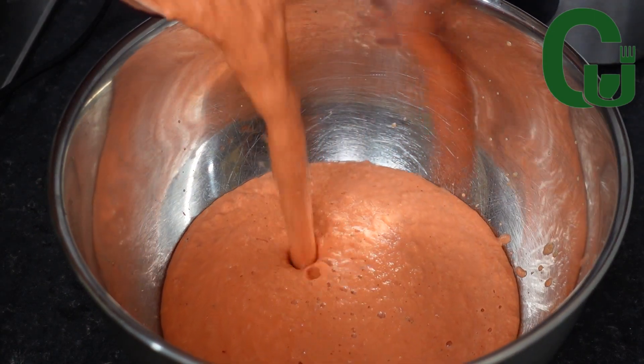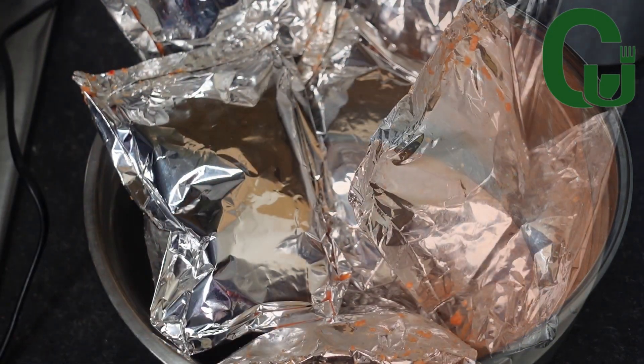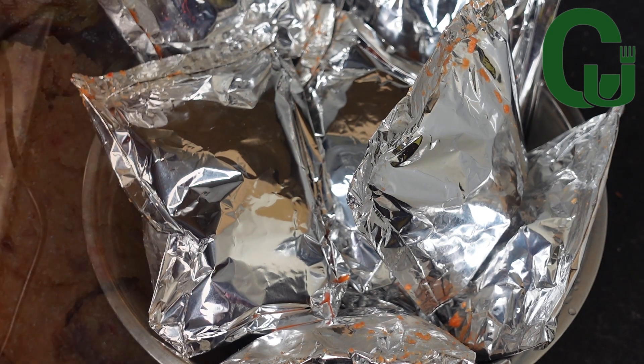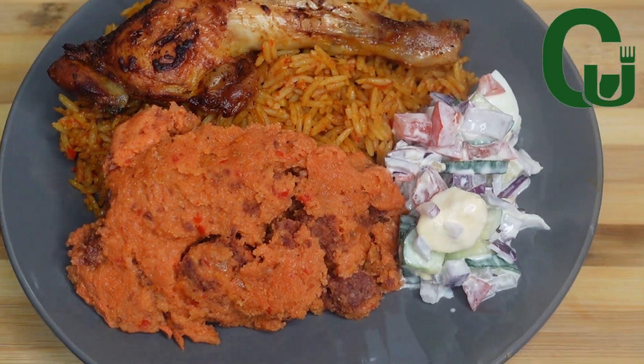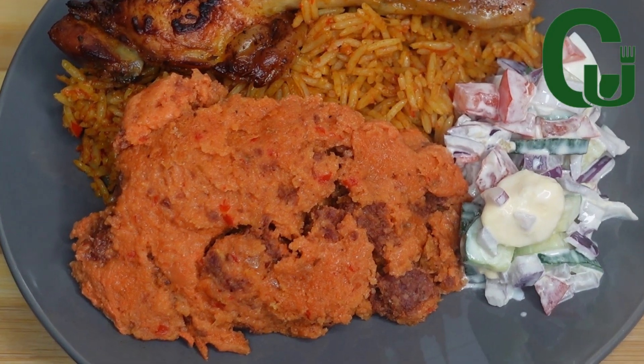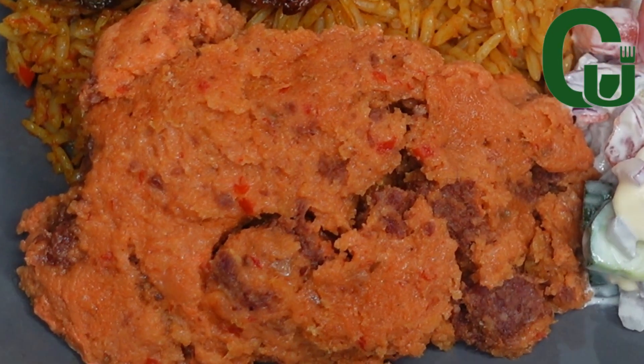Hello lovelies, welcome back! Today we are making moi moi, a very nice side dish that you and your family will love. Very easy — if you want to know how I made this, keep watching and let's begin.